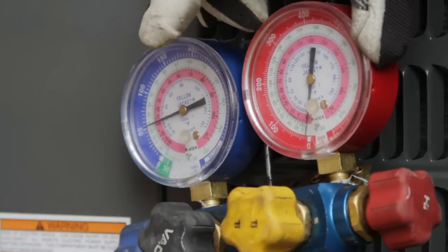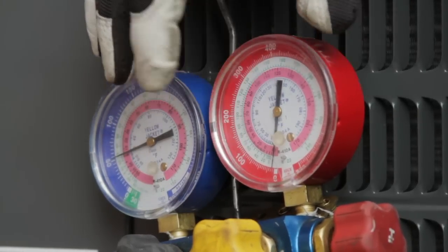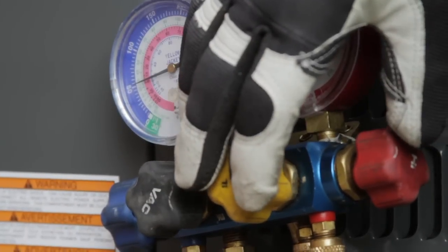Just oppositely, the red one is going to be reading your liquid temperature and your liquid pressure. The center portion of it — one of them is a vacuum gauge, and the other one is a refrigeration charging portion of that gauge.